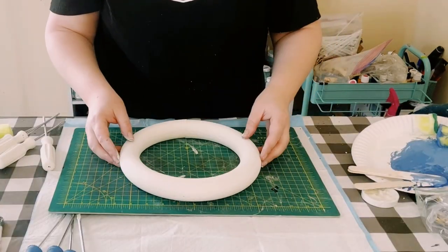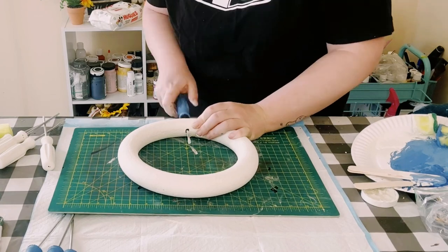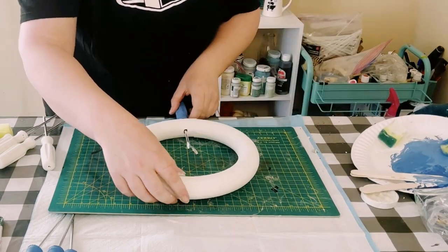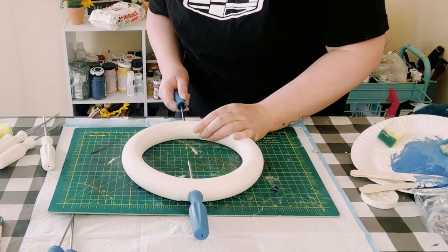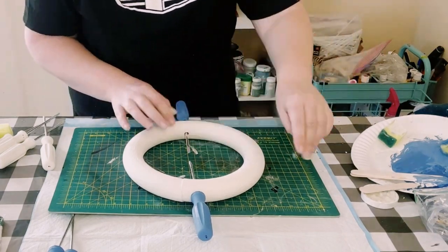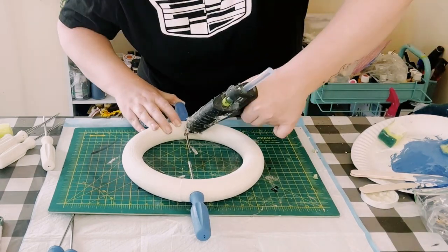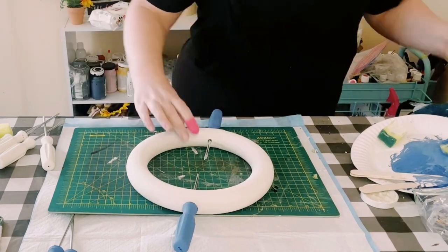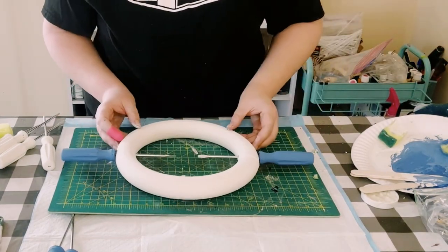Now once those are all dry I went ahead and grabbed my wreath, and I am using this cutting mat because it does have some measurements and grids, so it's going to help me align all the screwdrivers when I'm putting them in to make sure everything is straight. I just started by adding the blue ones first.